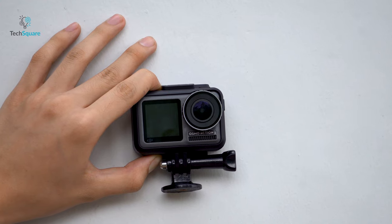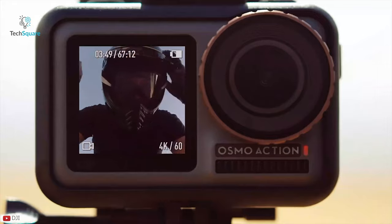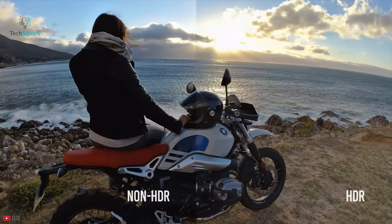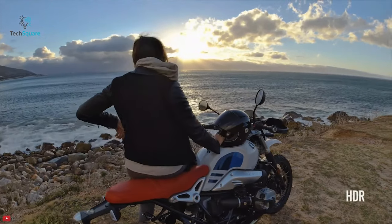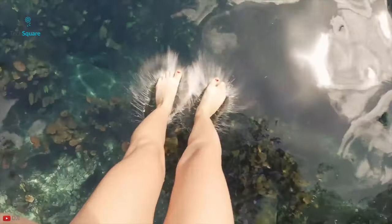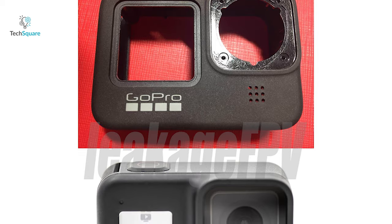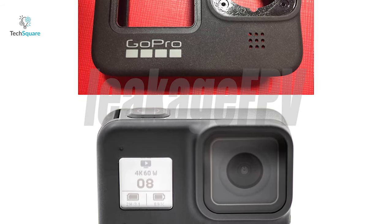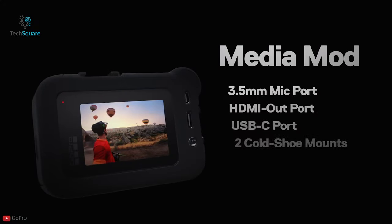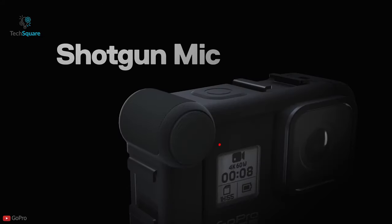The 1.4-inch front display on the DJI Osmo Action isn't a perfect solution either, but it does add value by allowing you to quickly check your framing. The screen is also quite bright enough to see outdoors, making it a great choice for vlogging. Even though the leaked image doesn't offer conclusive evidence that the GoPro Hero 9 will feature a front color display, it does appear to have the same lens design as the Hero 8 Black.